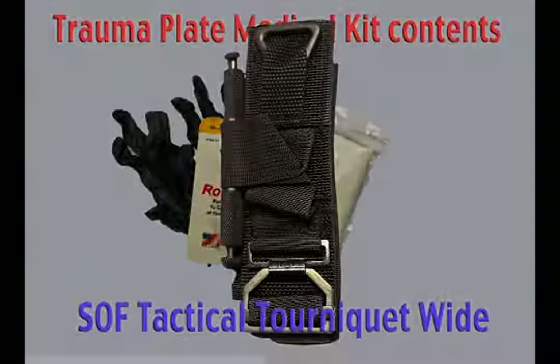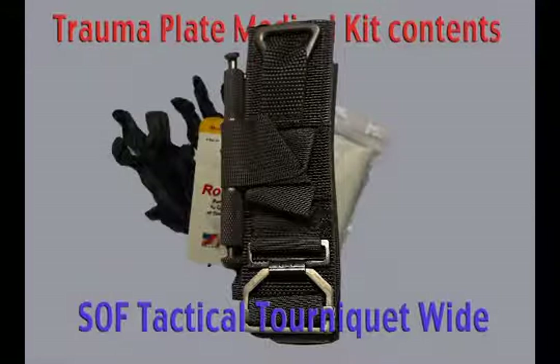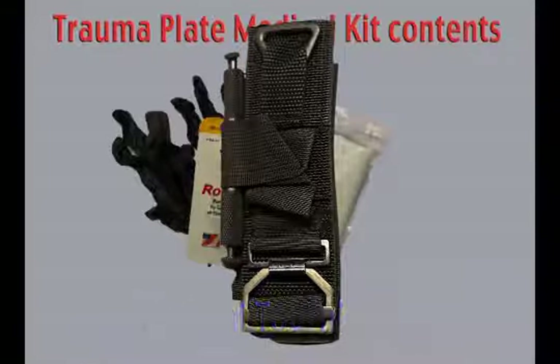The soft T tourniquet wide has a one and a half inch tourniquet strap providing a wider compression pattern than most standard tourniquets, with a one inch constricting band moving through a one and a half inch sleeve. This broader compression pattern allows for increased patient comfort and additional arterial compression. The tourniquet handle is machined from a single piece of high strength aluminum bar stock, virtually eliminating the risk of product failure.